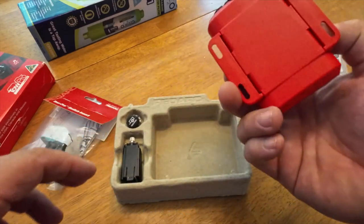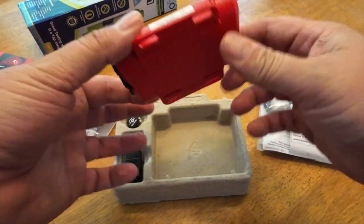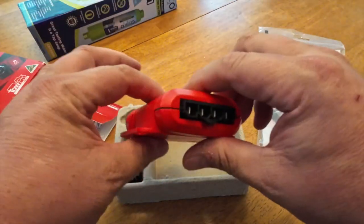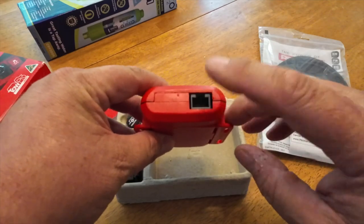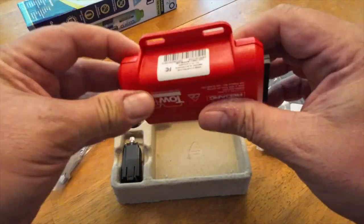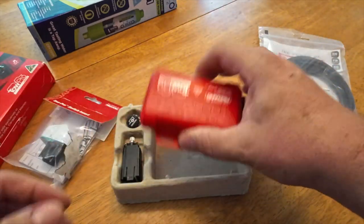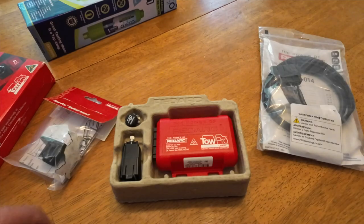What you have is the brake controller, which can mount on any surface behind the dash. It can mount in any orientation. There's the wiring for it, and then this little cool thing is what I love the most. That will be mounted behind the dash.